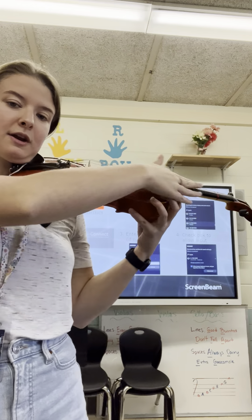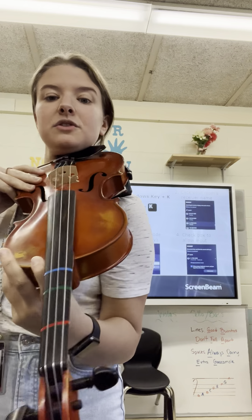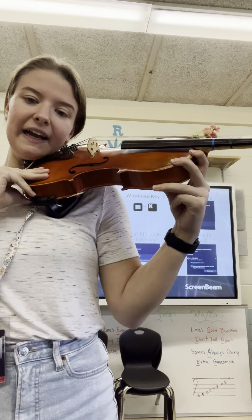We don't want to be raising the shoulder up. We want our instrument to sit pretty parallel to the ground. We don't want anything way up here. We also don't want it right in front of our body — nice and diagonal to the side.